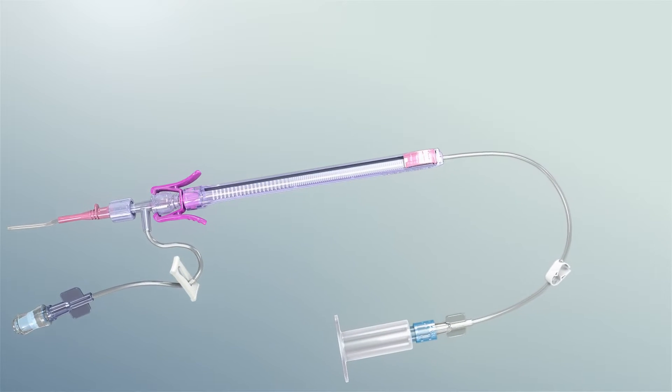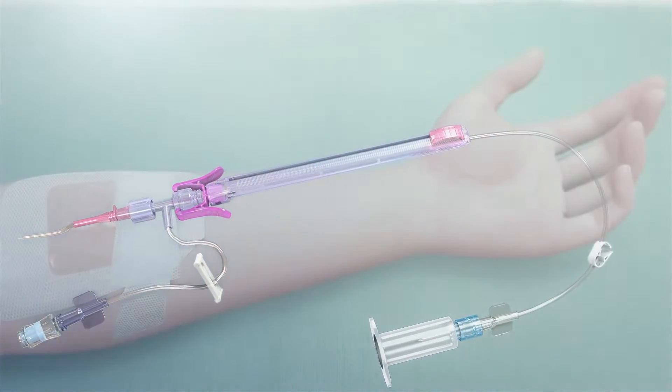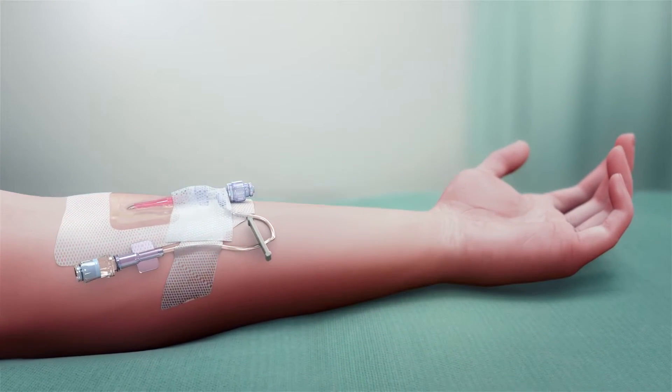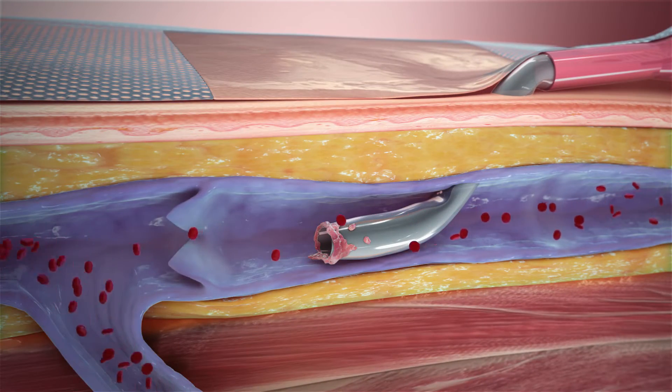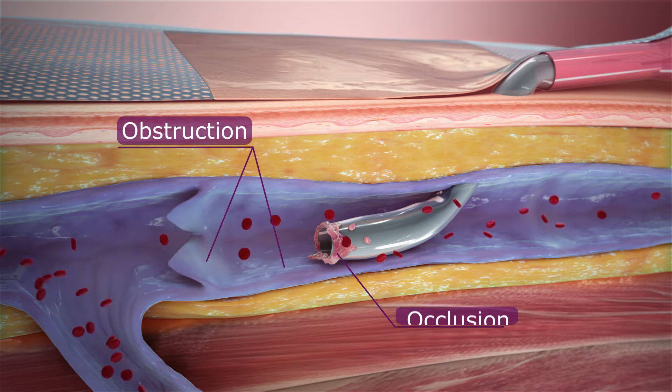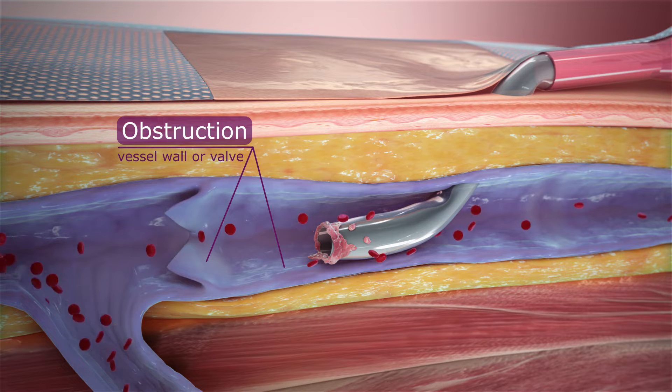The PIVO needle-free blood collection device is a solution to the age-old challenges of traditional needle sticks and line draws, overcoming hurdles that limit blood return from a catheter, such as kinking or occlusion of the catheter or obstruction of the catheter IV tip by a vessel wall or valve.